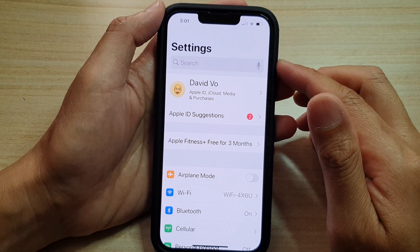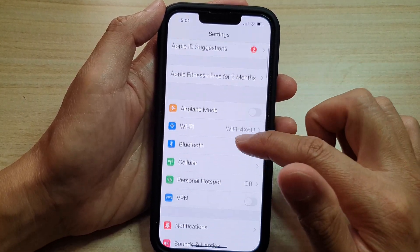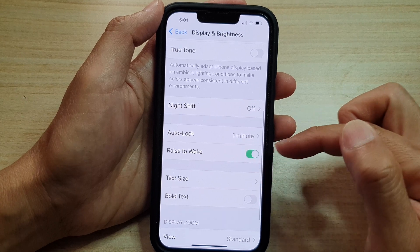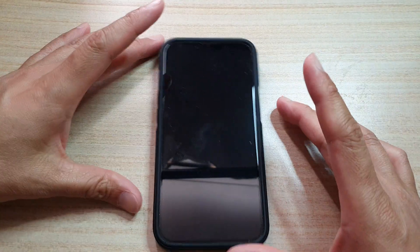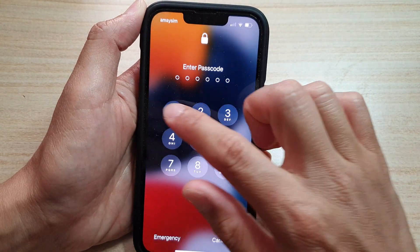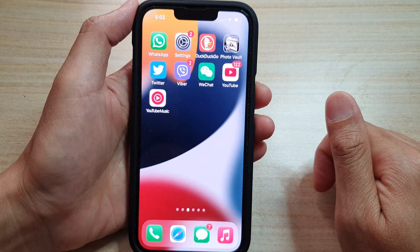The correct term is raise to wake. In Settings, go down and tap on Display and Brightness, then go down and turn on Raise to Wake. Tap on the switch to turn it on. Now when your phone is on the table and you need to wake the screen, just pick up your phone and the screen should wake up. Those are the two alternatives: use the side button or raise to wake.